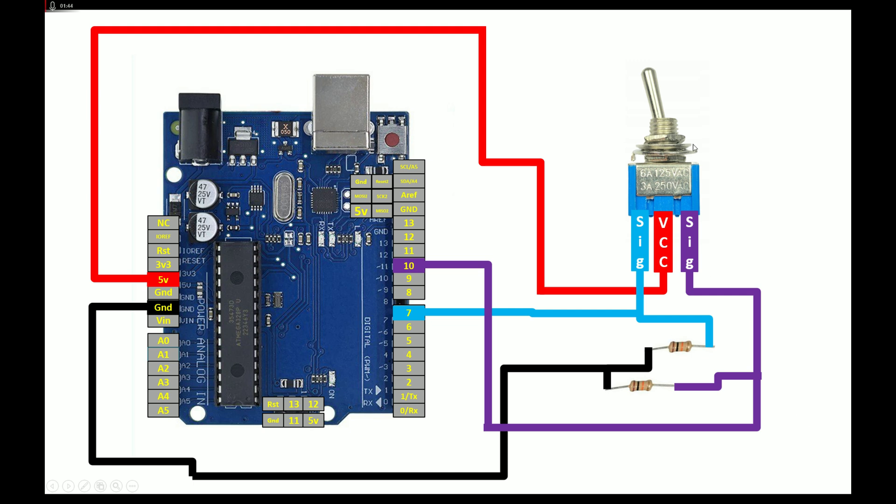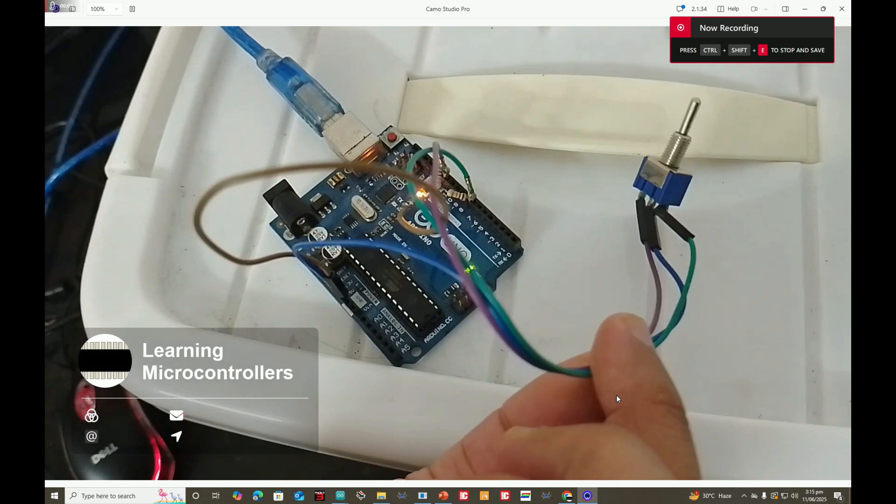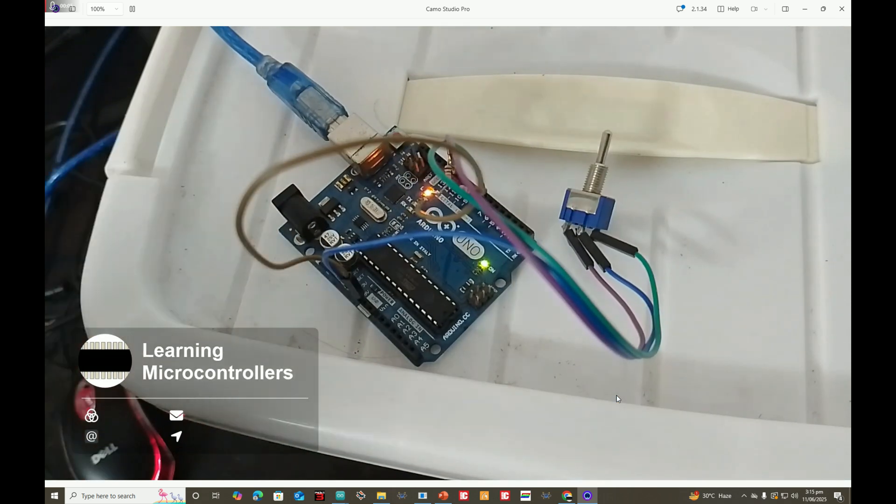This is our simple circuit. The two 10k resistors are connected such that whenever the toggle switch is either on the left or on the right, a one will be sent — whenever a button is pressed, a one is sent. If you connect the 10k resistor at the grounding end in an inverted formation, whenever the button is pressed a zero is sent — it's up to you. Now let me show you the hardware before we move on to programming.